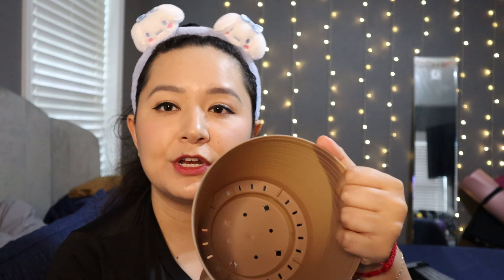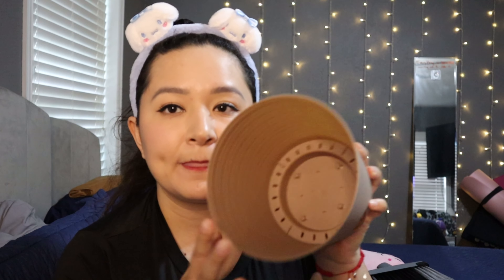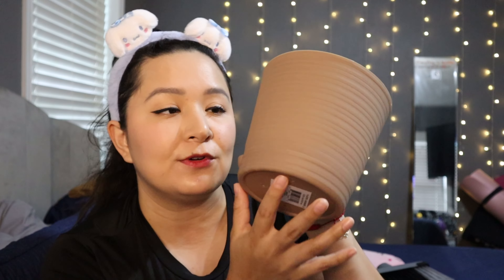Before we move on, here are some random products I found and had to pick up. This is a self-watering planter — you remove the bottom, add some water, and put a little string or shoelace through the hole so it touches the water. The string then carries water to the plant whenever it needs it. It's so cute and they had different colors — I picked up this beautiful brown one.